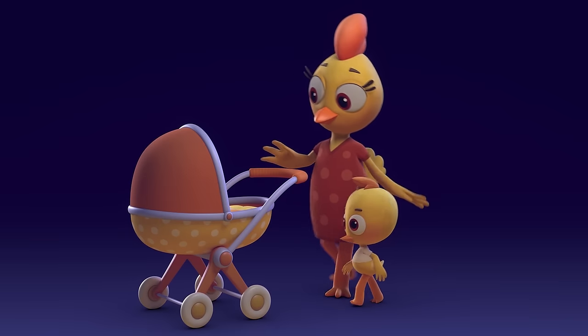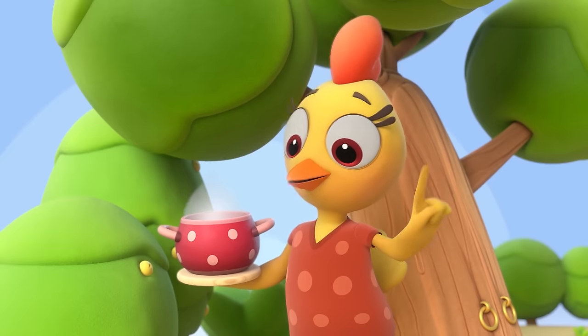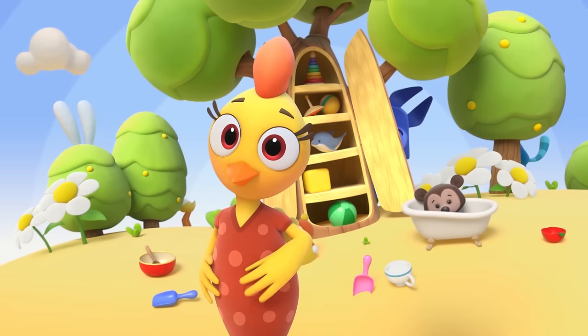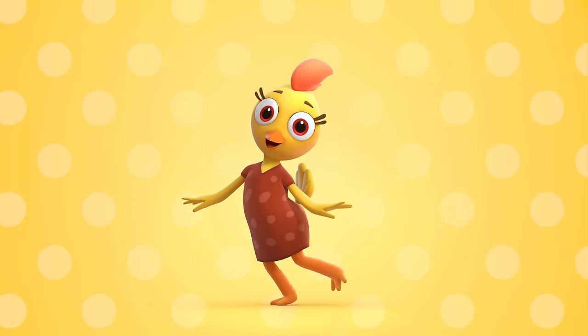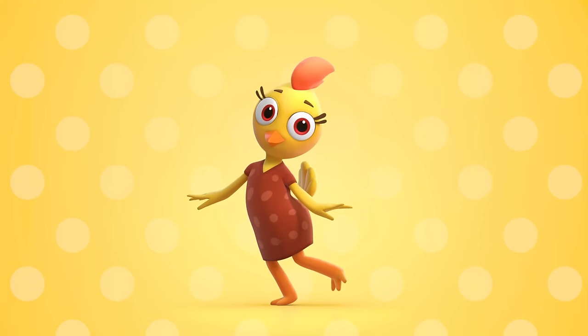I am here to look after all my chicks, teach them all good manners and other tricks. I can keep the children so very clean, and I'm very patient. Soon you'll see. Cluck, cluck, cluck. I am here. Coco is my name, my dear. Cluck, cluck, cluck. Here we go. I'm the yellow hen Coco.